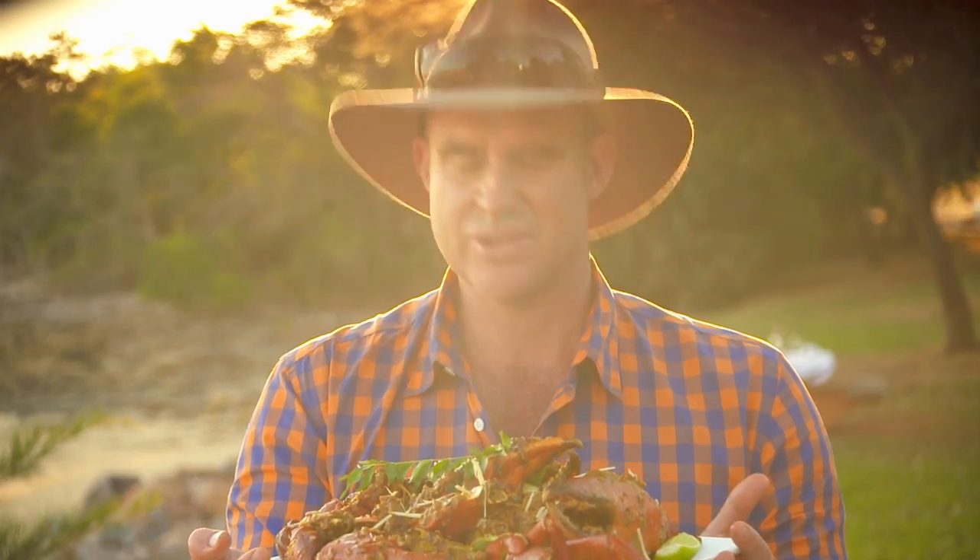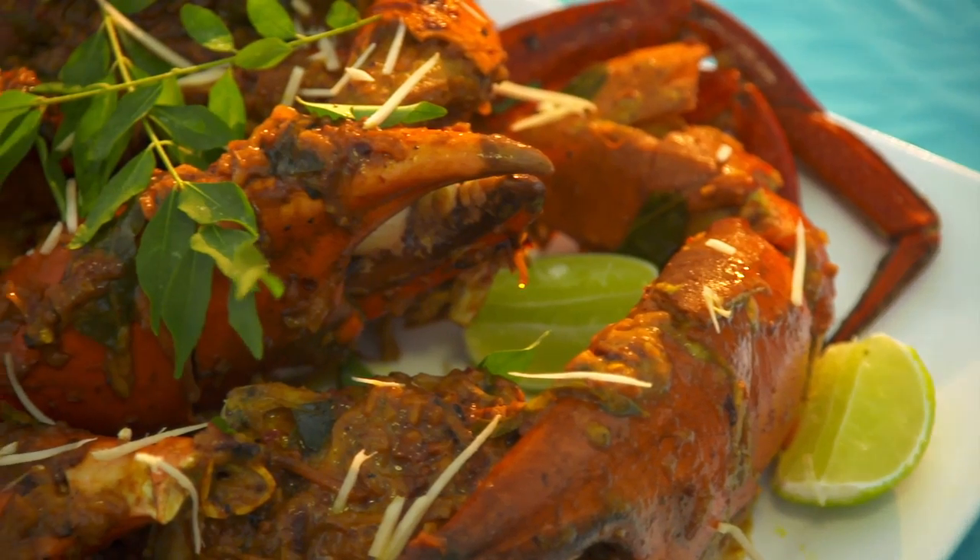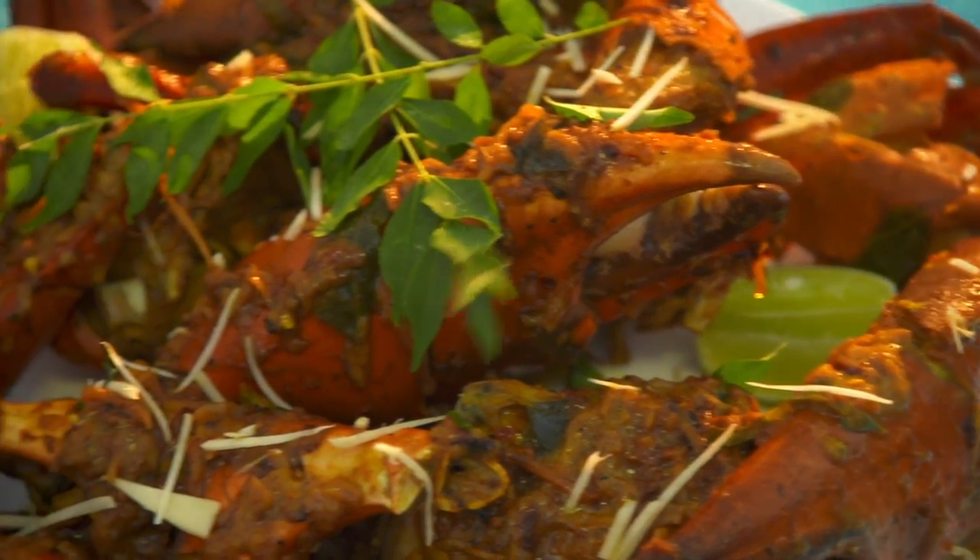Surely that is an absolute winner. All fresh produce straight from these beautiful estuarine waters of the Northern Territory. That's just magic.